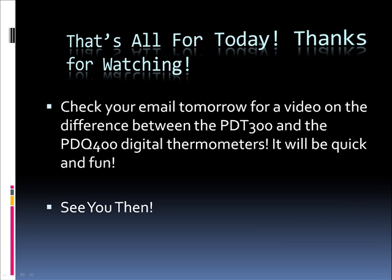That's all for today. Thanks for watching. I hope you learned something. Check your email tomorrow for a video on the difference between the PDT-300 and the PDQ-400 digital thermometers. It will be quick and fun. See you then.